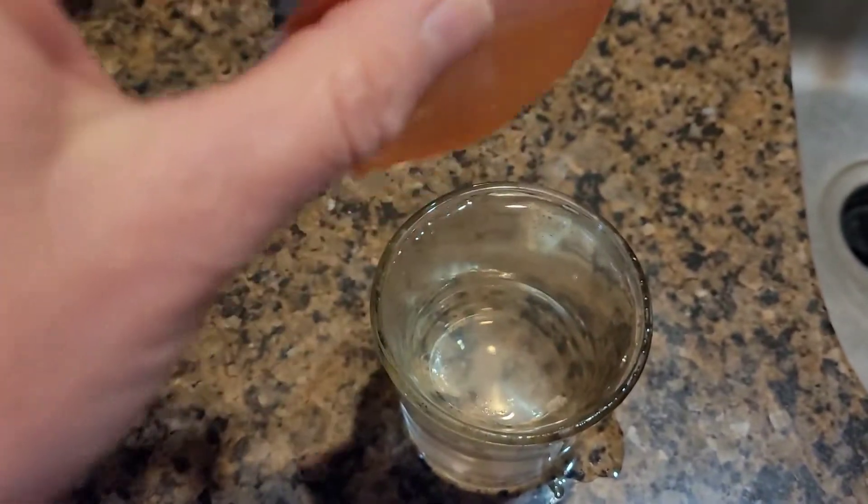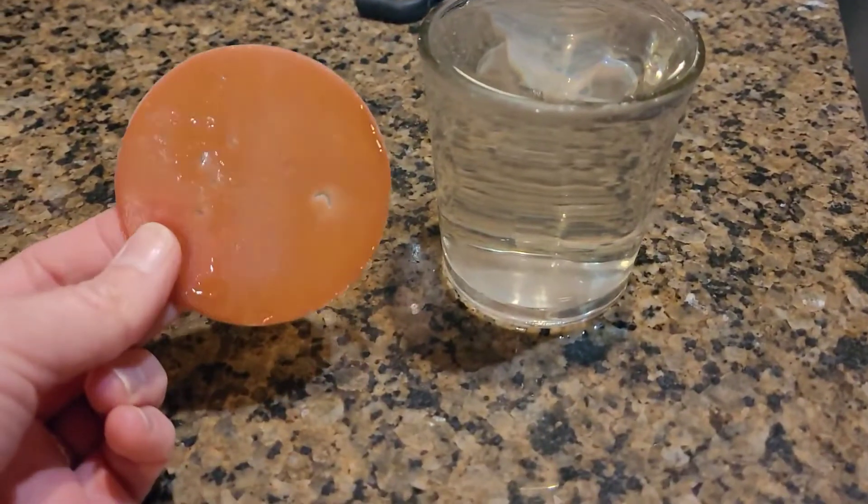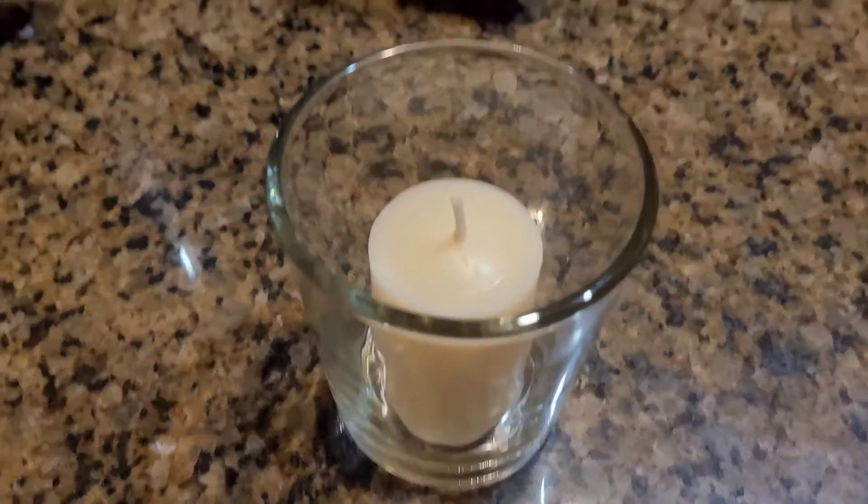This hack works! I love it — it's so awesome! Tell me how you clean up your candle holders if you reuse them, or do you just throw your glass away? Anyways, thanks for watching! Have a great day!